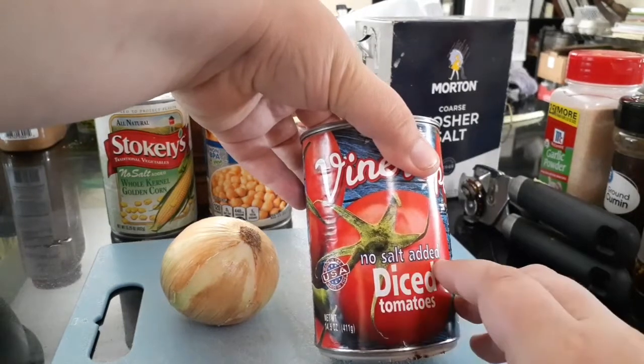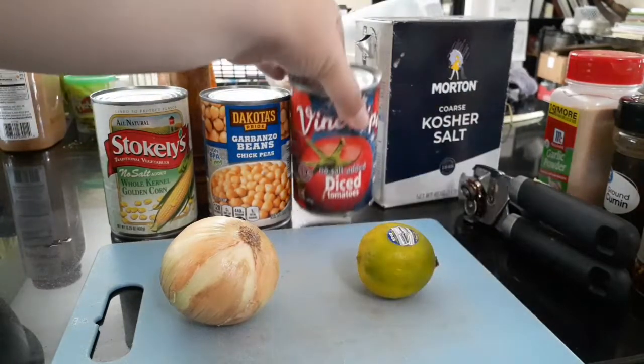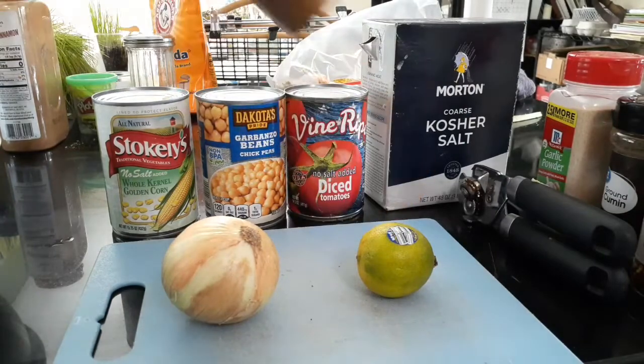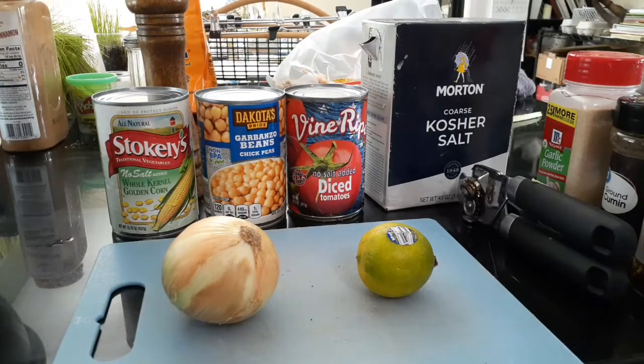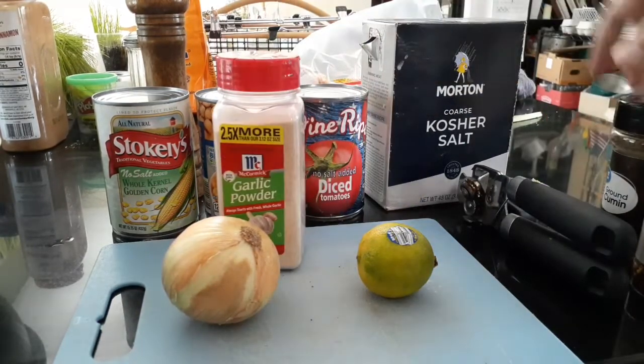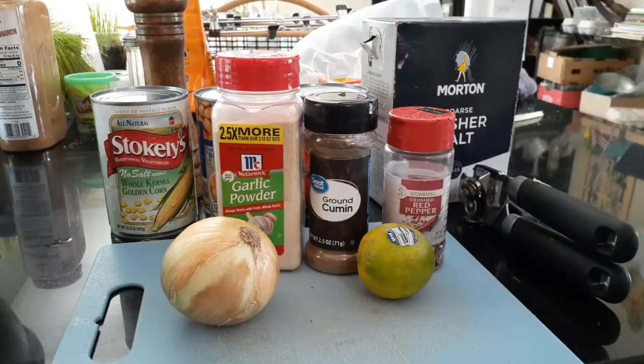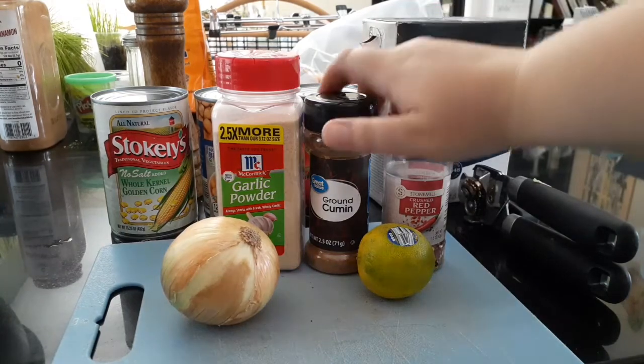And then diced tomatoes — this one has also no salt added, and that's why I'm going to be adding quite a bit of salt. I'll also be putting pepper, garlic powder, cumin, and whatever spicy thing you have. I have red pepper flakes, but you can use chili powder too.